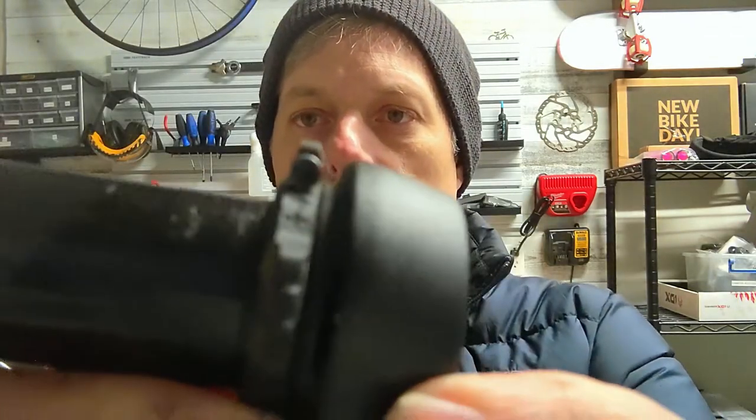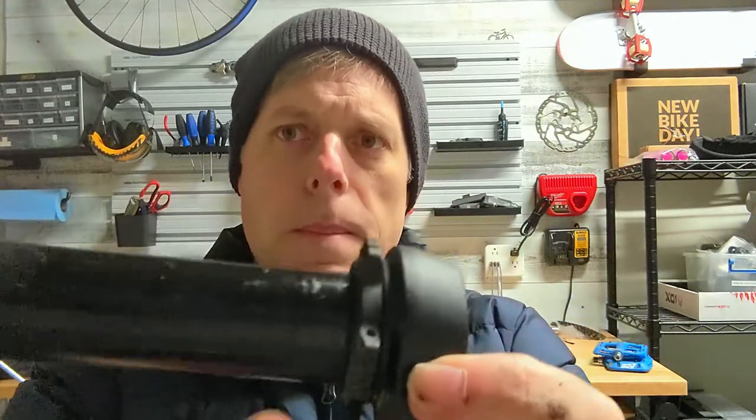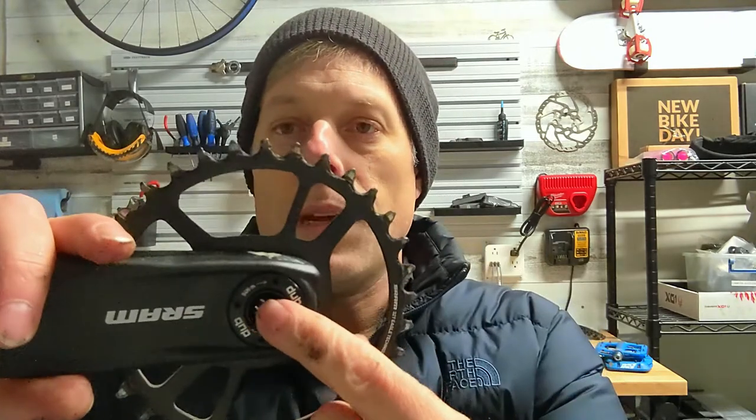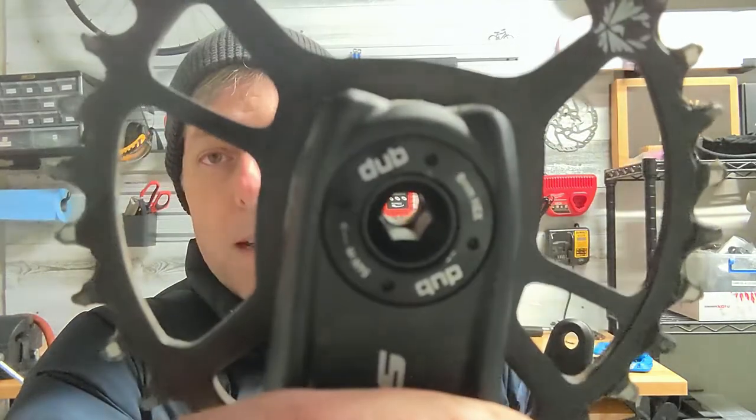There's a 2mm Allen key bolt in the preload adjuster right here. In order to turn this dial, you have to loosen that up a little bit — you don't have to take the bolt all the way out, but you have to loosen it a little bit. And when you're installing it and turning it clockwise to reduce that slack, once it gets tight, you have to tighten down that 2mm Allen key bolt on the preload adjuster. So in a nutshell, that's how it works. It's pretty easy when you think about it — it's a pretty slick design. Now this 8mm bolt essentially pairs these two sides together and needs to be torqued down to 54 newton meters when you install it.